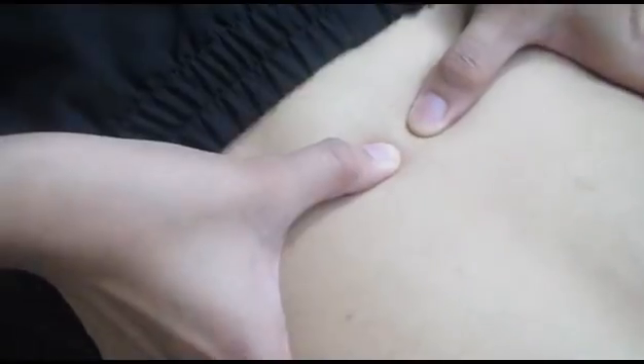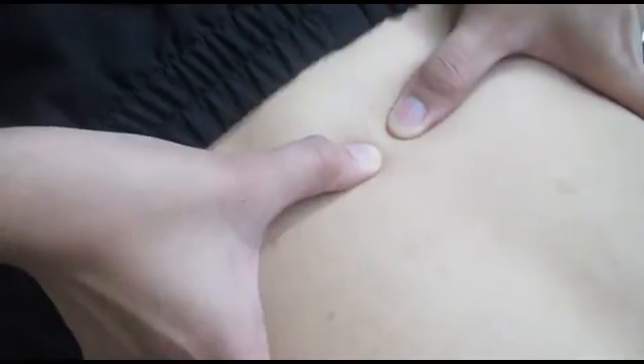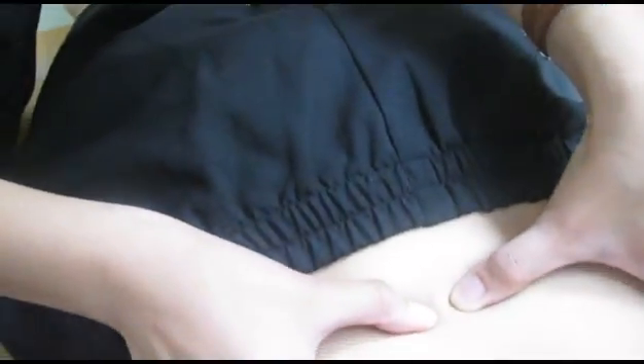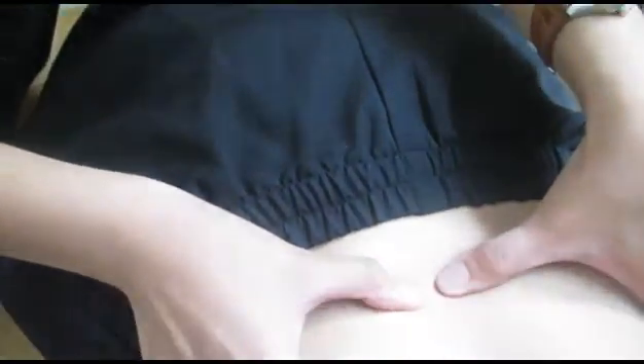To test for its contraction, it could be done in two ways. First, you could ask your patient to cough. The contraction you will feel is from the multifidus. The other way is asking your patient to squeeze her buttocks. So, that's how to palpate for your multifidus and L4 spinous process.